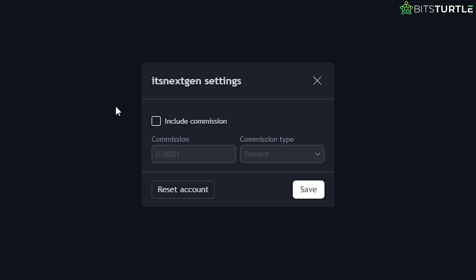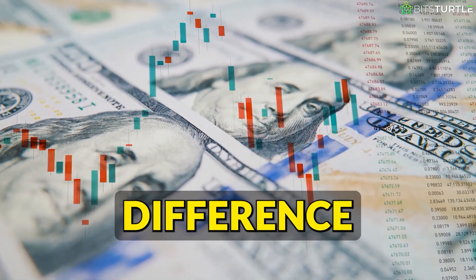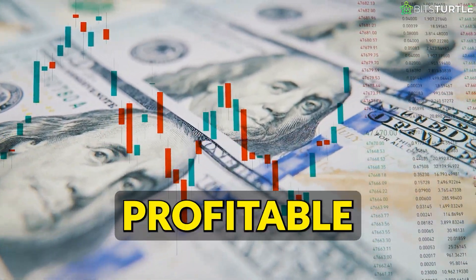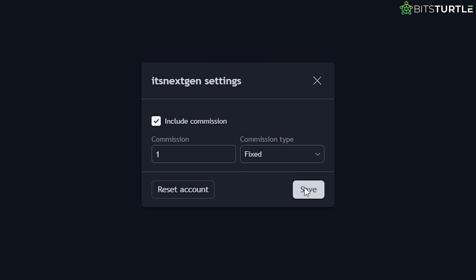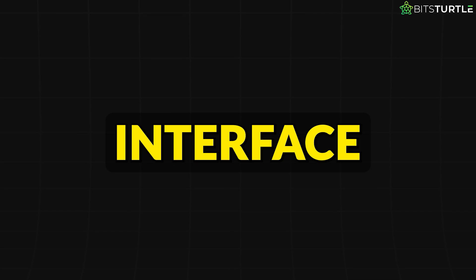Another important setting is to include commissions. In real trading, brokers usually charge a small fee every time you buy or sell. To make your paper trading more realistic, it's a good idea to turn this option on. Just check the box that says Include Commissions, and then choose whether you want it to be a fixed amount or a percentage. For example, you can set a $1 commission per trade. This helps you see whether you would actually be profitable once these small fees are taken into account. After you've customized your balance and commission settings, don't forget to save everything.